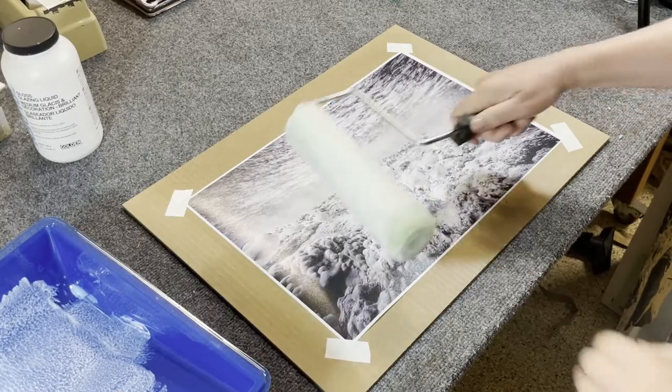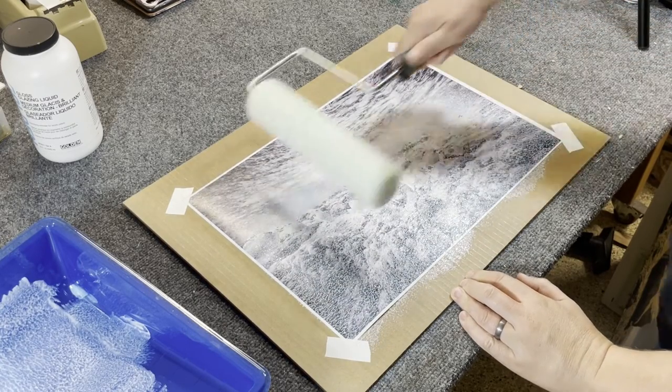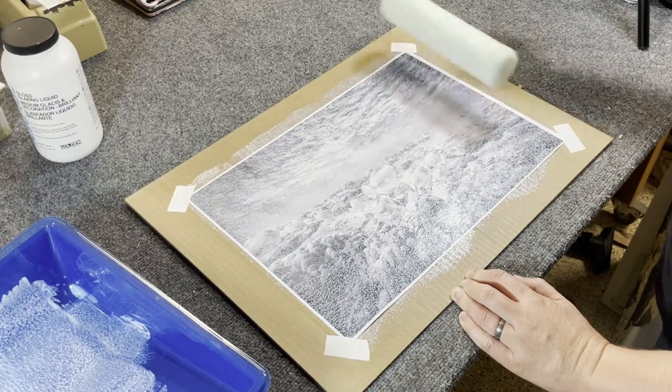There are certain papers, and it's in the description below, where you don't have to coat this at all. You can just paint on it directly without preparing the paper.